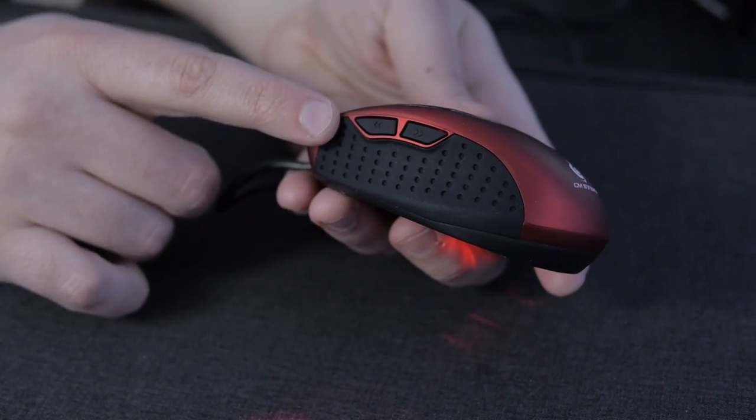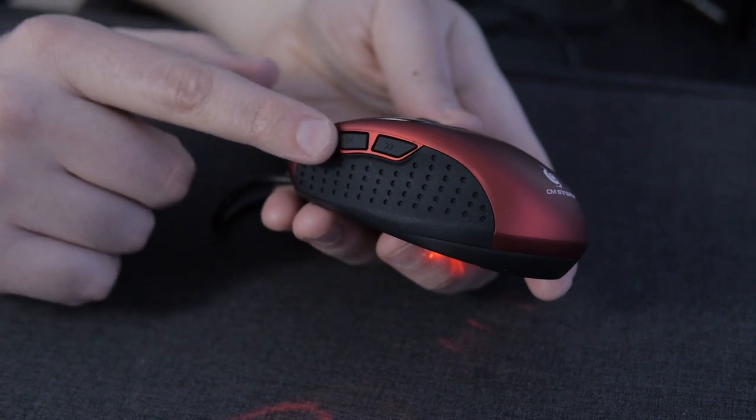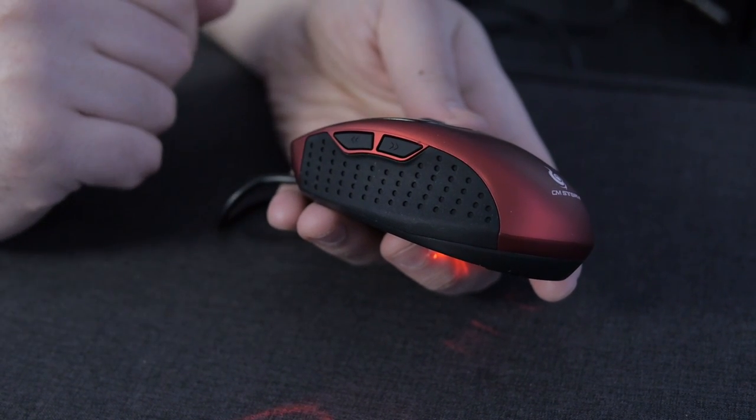On the side of the mouse where your thumb goes, we have a couple of buttons you can map to anything you want in the software. It's got onboard memory — 32 kilobytes of onboard memory — so all your configs will go with you wherever you are.